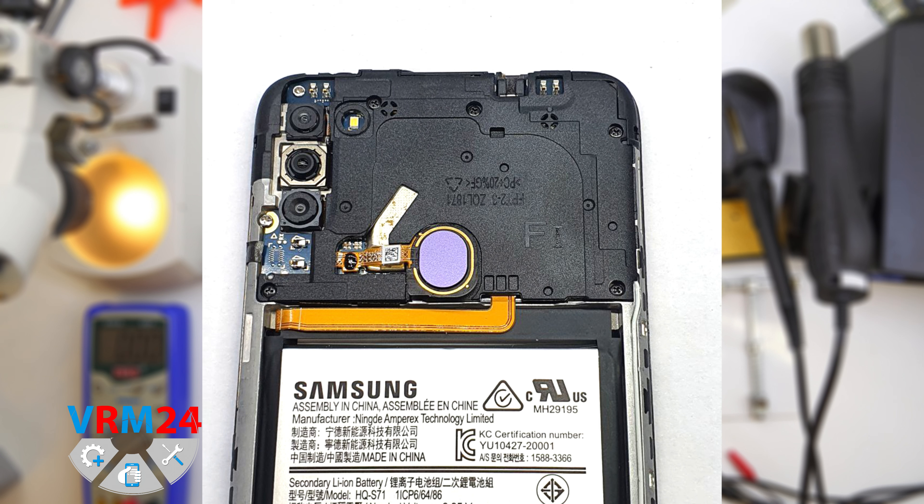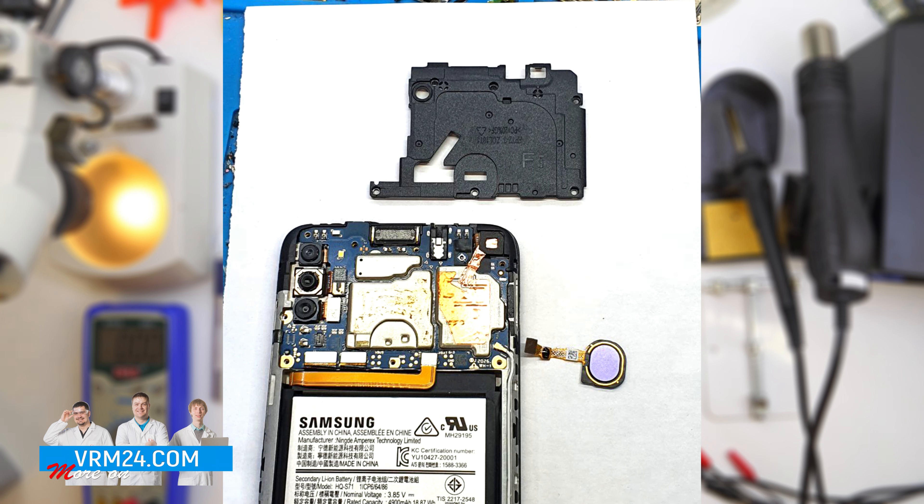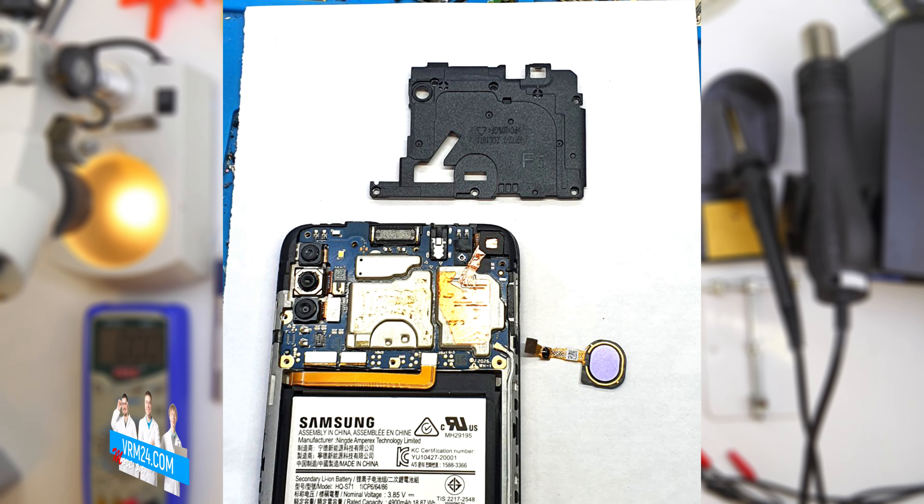Since the Samsung Galaxy M11 and Samsung Galaxy A11 have the same motherboards, the solution to this problem will be the same. We have to disassemble the smartphone. A link to a video on how to disassemble the Samsung Galaxy M11 will be down below.